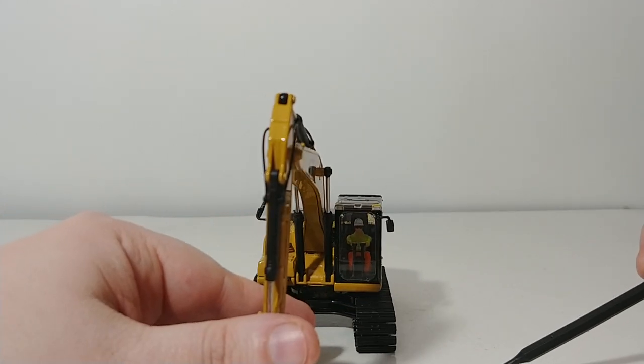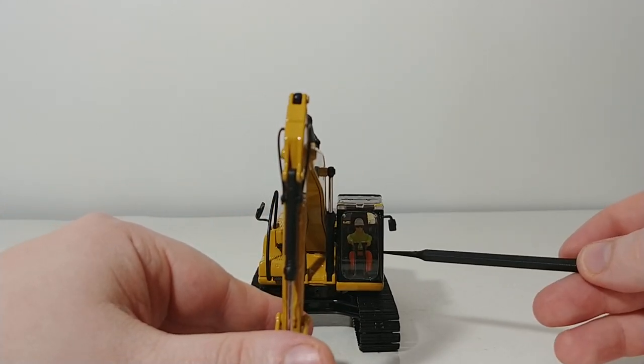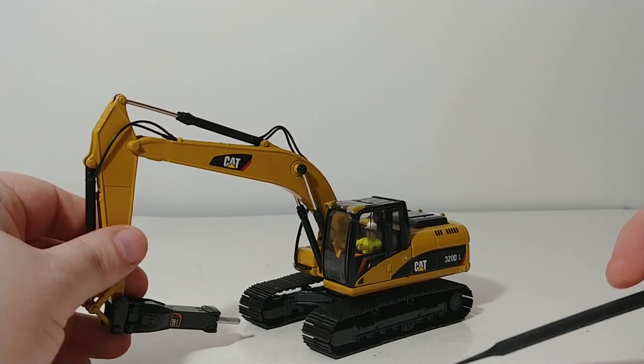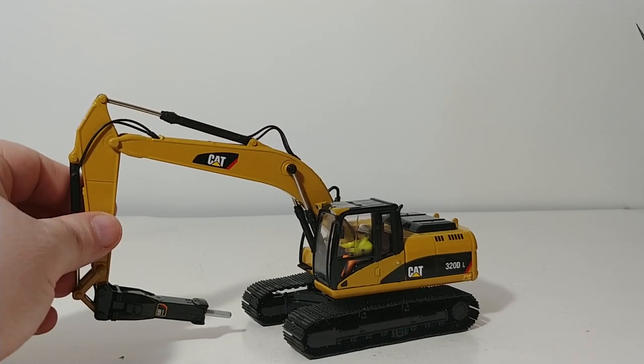This is a Core Classic Series model, of course, so our friendly neighborhood operator Bob is permanently affixed in the cab of this machine, unless you want to disassemble your model at your own discretion — that is entirely up to you.